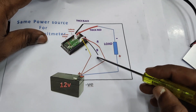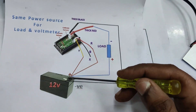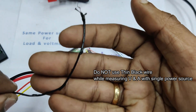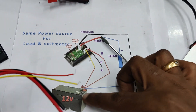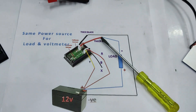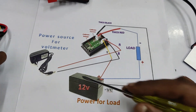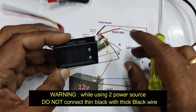Keep in mind that when using a single source and measuring both voltage and ampere, you must not use the thin black wire. This is very important. If you use this black wire in that setup, huge current will flow through it, the wire will burn, and the meter will get damaged. When using separate power sources, you may use the thin black wire, but note that the thin black wire and the thick black wire must never be made common — if you do, huge current will flow and damage the meter.